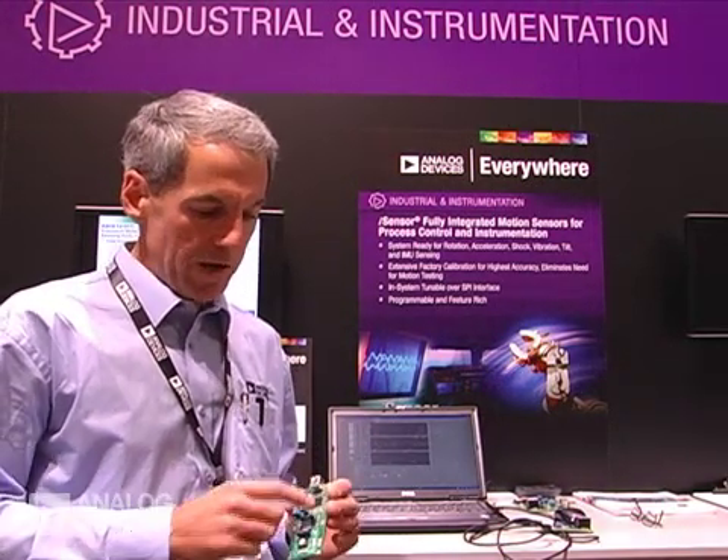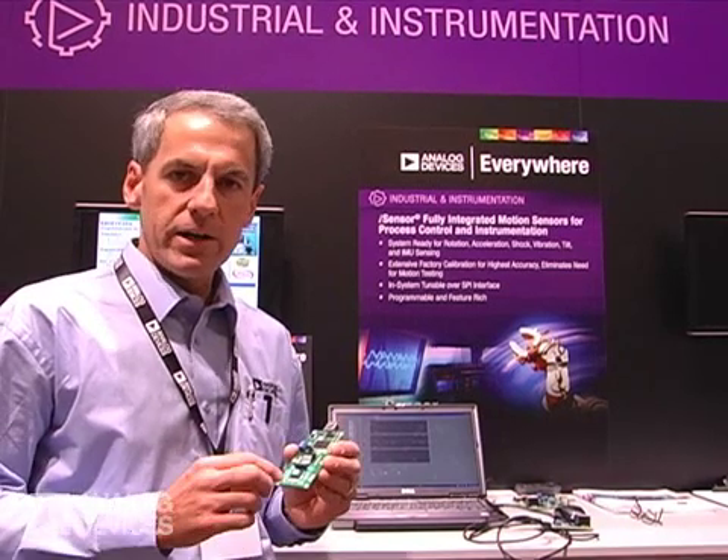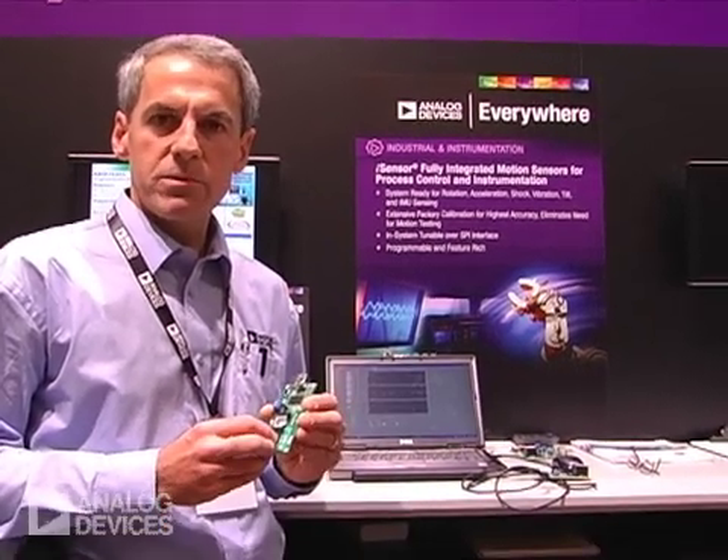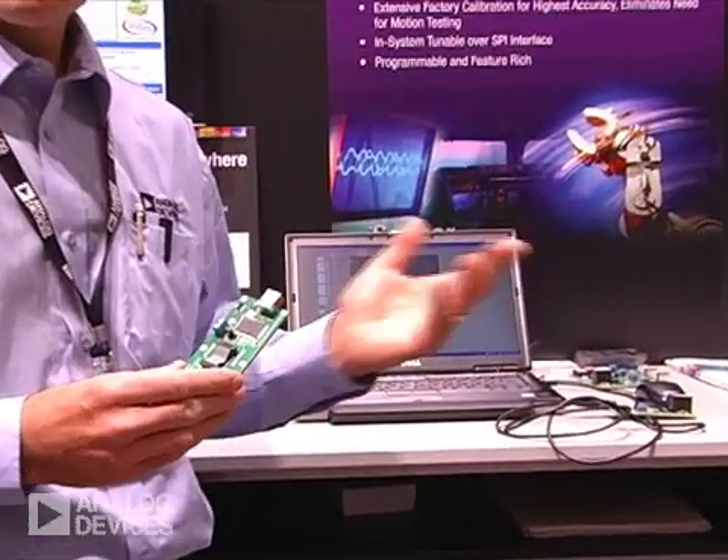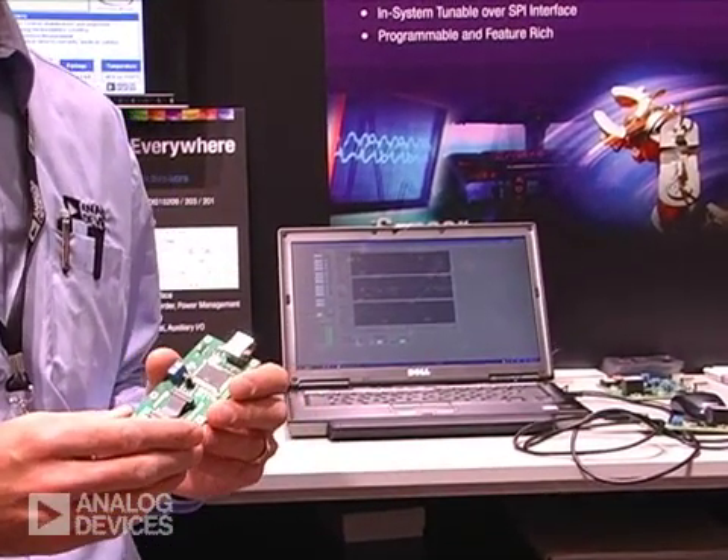We also have one common evaluation board that takes all of our iSensor products from the simple single-axis devices up to our full IMUs. And we're going to go ahead and do a demonstration on one of the new products now.